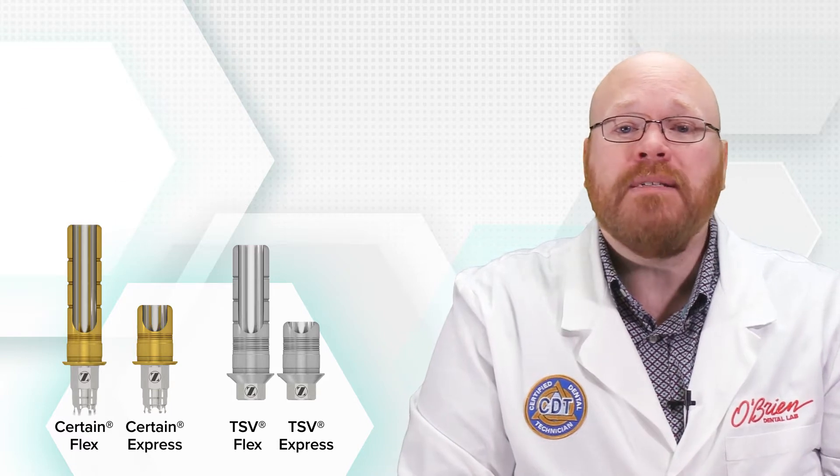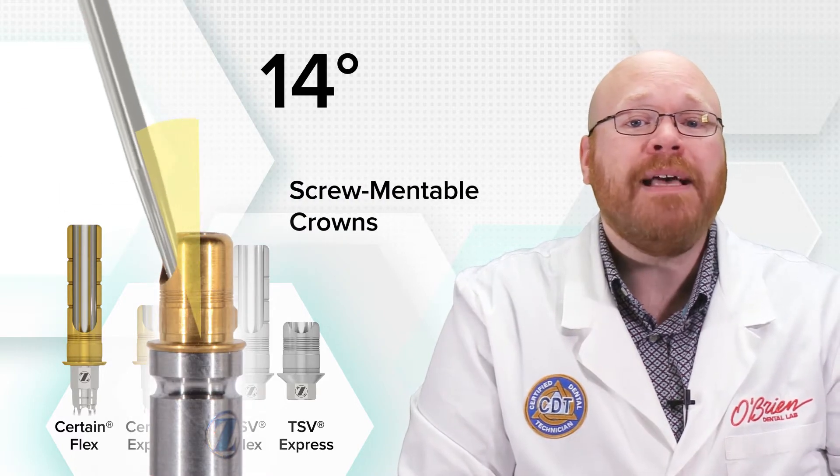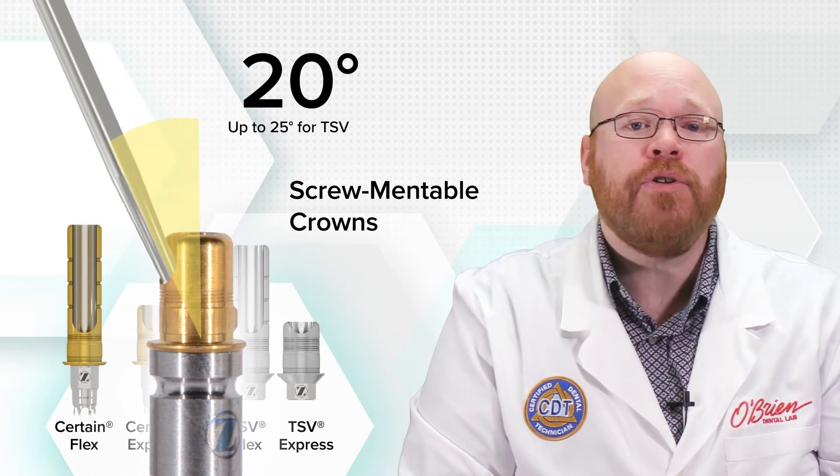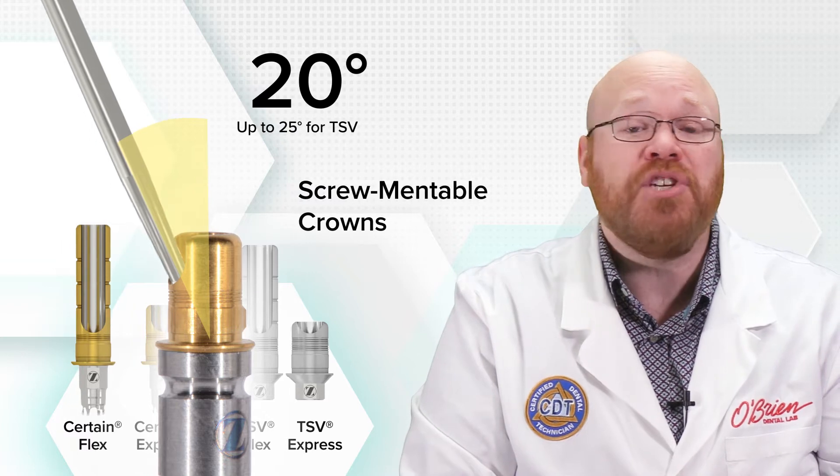The Flex and Express are stock titanium bases that are used for screwmentable crowns, and they allow for up to 20 degrees of angle correction, which is great for situations where screw retained restorations traditionally wouldn't work.